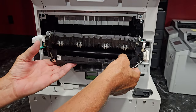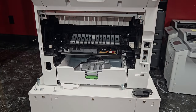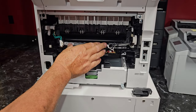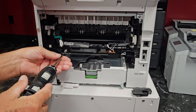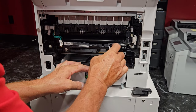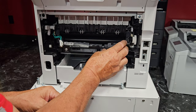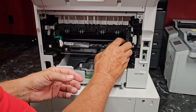Once we've got that, the fuser section will come right out. If you're doing this right after cutting off the machine, be careful — this is going to be hot and anything metal will burn you. Now we're going to take the new fuser unit, put that back in, and put our two screws back in. Then we'll get our connectors plugged back up and put our connector cover back on.